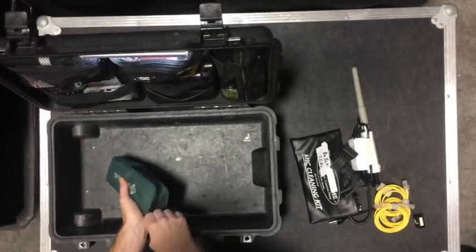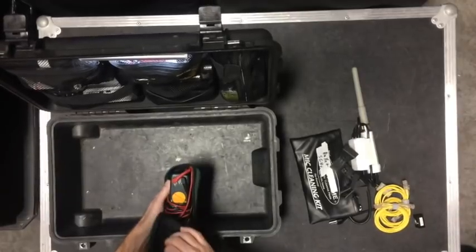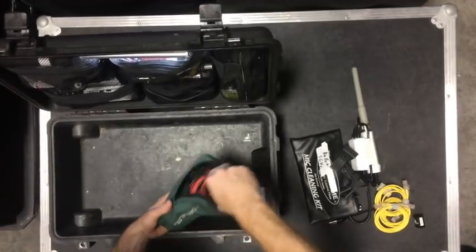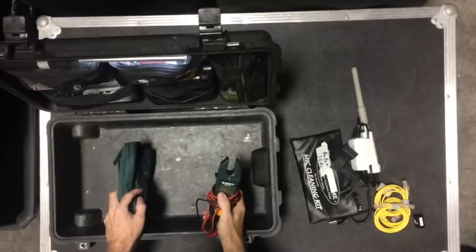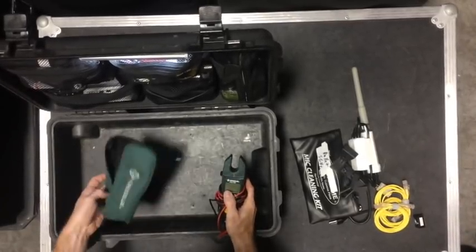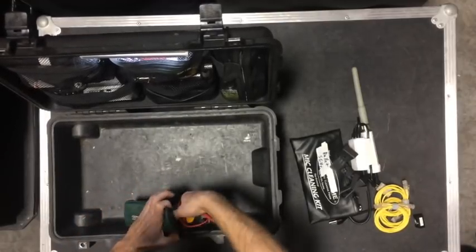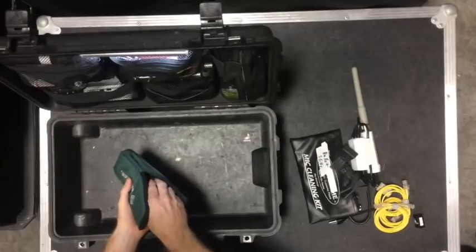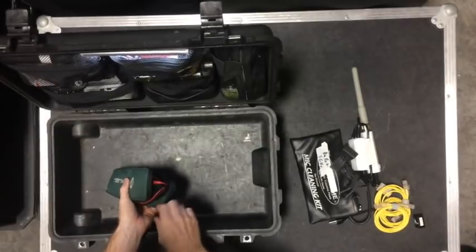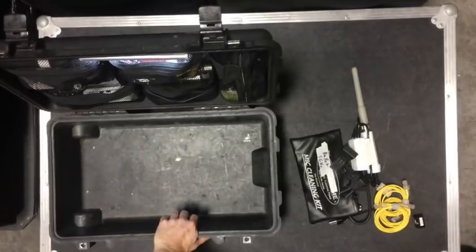Last thing in the bottom is a Greenlee multimeter. I use this for checking voltage and continuity — that's pretty much it. It will do current but I've never used that. Mostly just for testing voltage in the wall before I plug a device in, especially if it seems a bit sketchy.